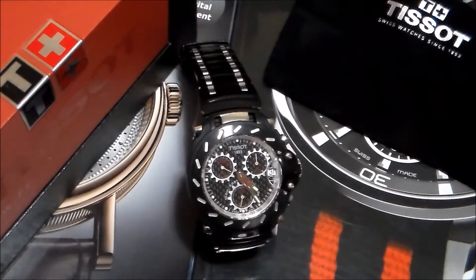Hello YouTube. Today we have a Tissot T-Race in Swiss Quartz, reference number T011417A. It's black stainless steel because of the black PVD covering, a 44 millimeter case, and it's also a chronograph.